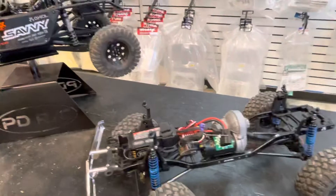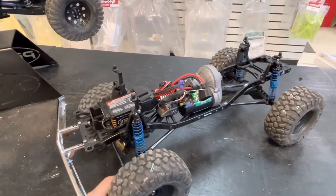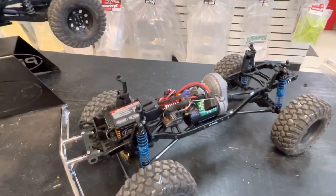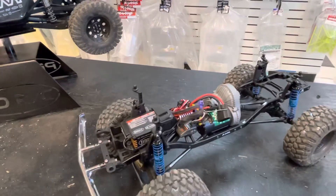So concentrating on core cars like this one — it's already running, it's already tuned, it's pretty well ready to go. I still want to address the tension on the shocks. I feel like I can do a better job on the shocks.